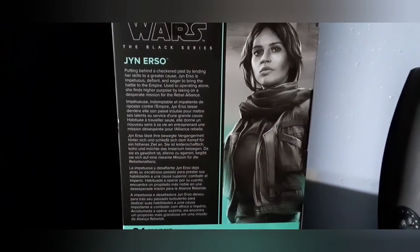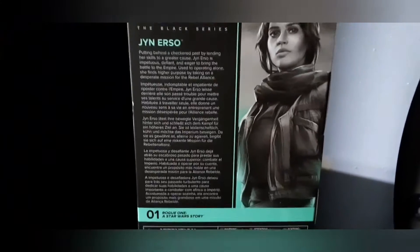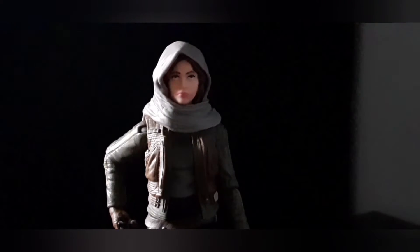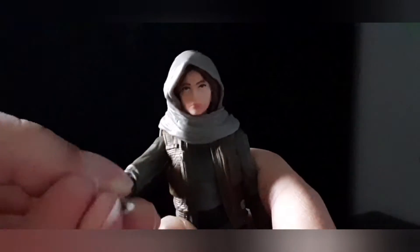Alright, let's get her out of the box. Here's Jyn Erso out of the packaging. The only accessory she comes with is just the gun.